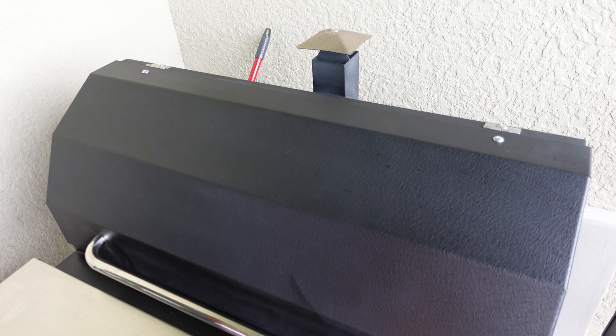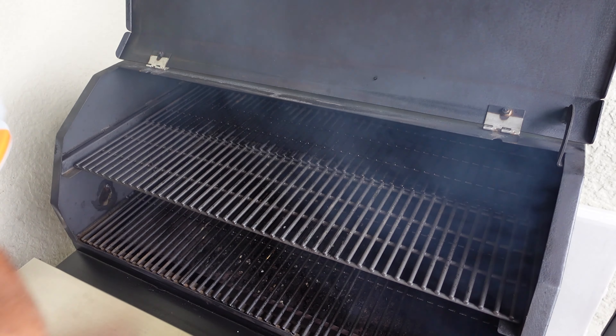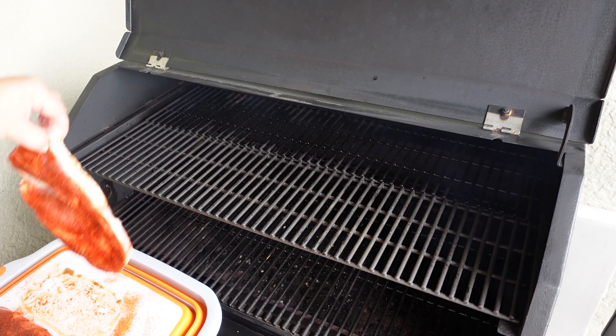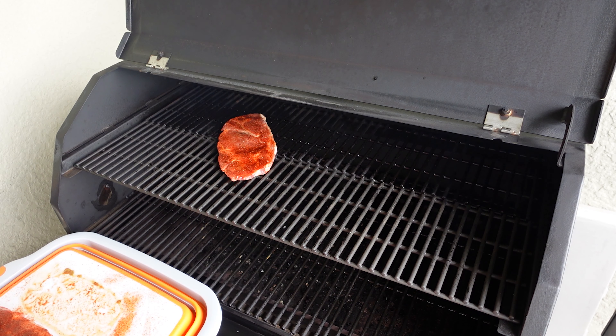We are out at the Smoking Brothers Premier Plus 36. We're running this at 200 degrees with Manchester Barbecue pellets. We're going to put these on the second shelf because these are thin steaks and we want to run them kind of low to make sure we get enough smoke.